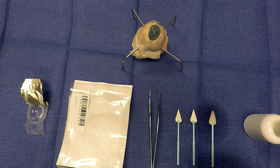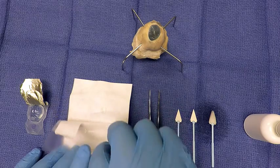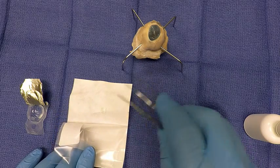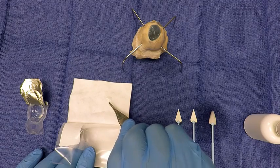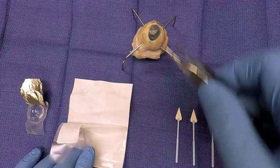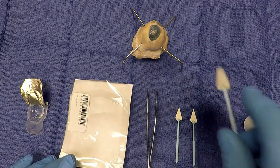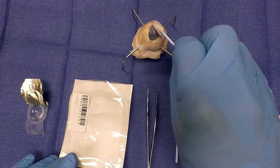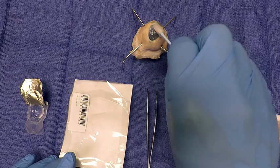Next, take the Eclipse Amniotic Membrane pouch and open it for the application process. Only open the pouch when you are ready to place the graft in the eye. Use the smooth-tip forceps to grasp the membrane and place it on the surgical site being treated. The Eclipse can be applied in either direction with no orientation issues. After in place, take your soft cell sponge and smooth out any raised edges of the graft. Make sure all edges of the disc are smooth and in place on the ocular surface.